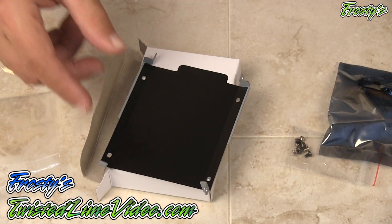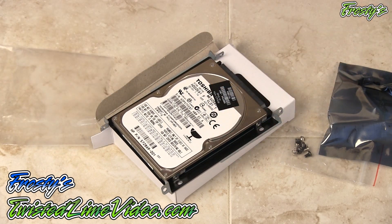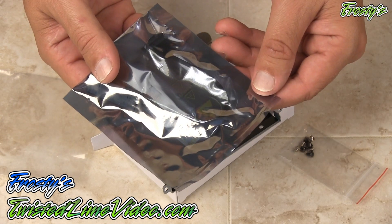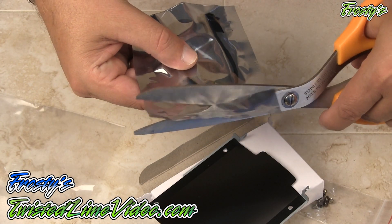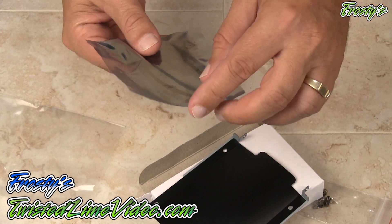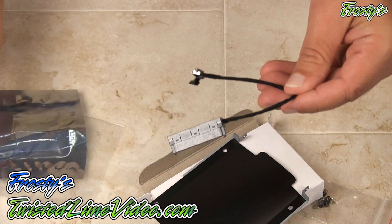We also get the little caddy itself, which is very special as well, and this is going to be screwed on very carefully to our hard drive. I'm going to open this up and show you the contents. I'll just cut into the bag here very carefully — be very careful when you open your bag, you don't want to cut into the cable accidentally.